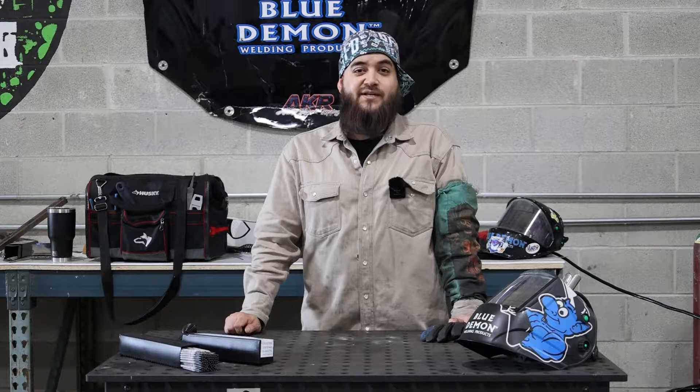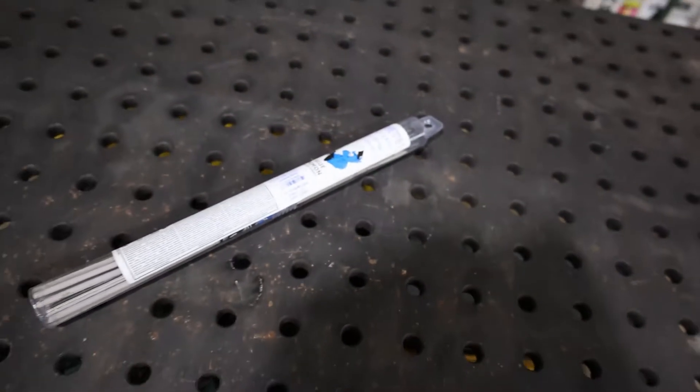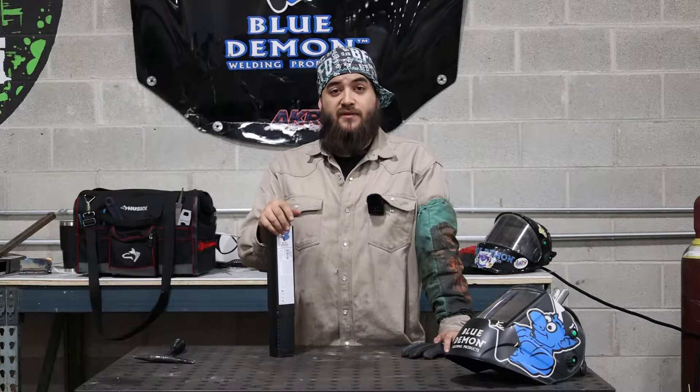We're going to be using Blue Demon's 7018 3/32nd welding rod. One pound, five pound, and fifty pound assortments of 7018 are available.